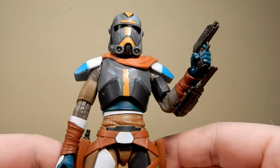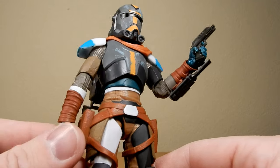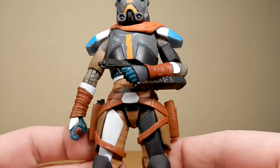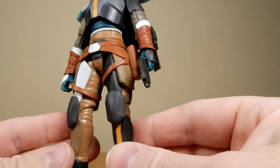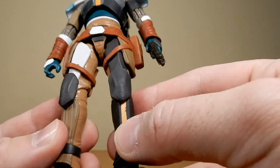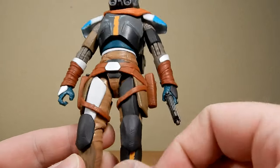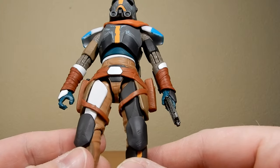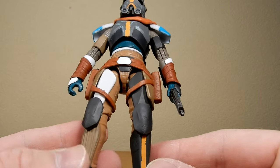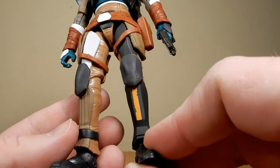Throughout the armor you can see it's obviously seen a little bit more battle — changed colors, nicks and dents throughout. I love the addition of wraps around the arms; that looks great. You can see the existing clone armor pieces — not the full upper thigh leg wraps from the armor before; these are simple plates, like he's cut them off the existing armor. He's still rocking the same knee pads and shin guard on that leg, and the same boots.